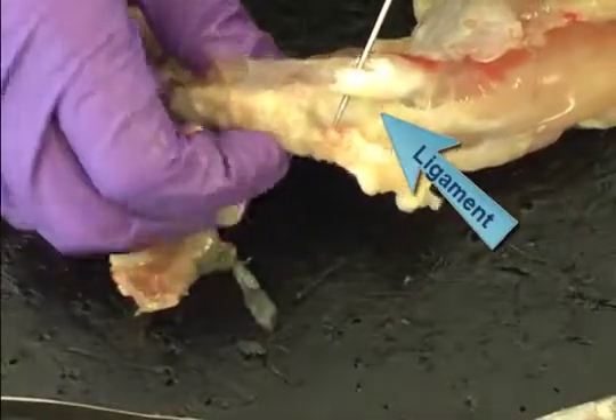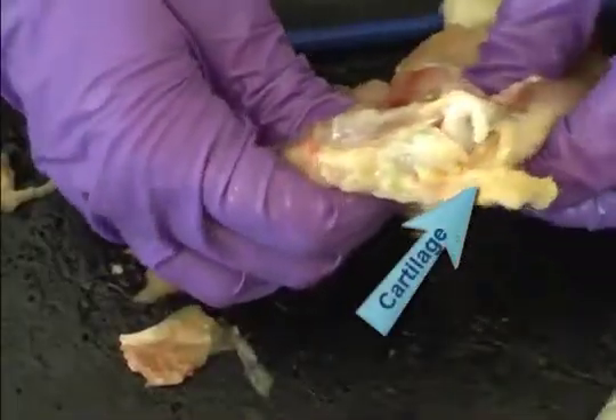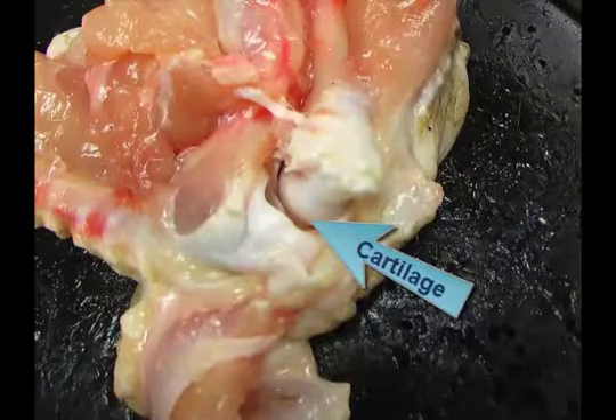Ligaments are tough, white, cord-like structures that connect one bone to another at the end of the bones. Examine the ends of the bones and look at the white, shiny covering of the cartilage at the joints. Cartilage reduces friction and protects the ends of the bones when the joint moves.